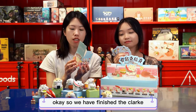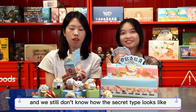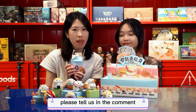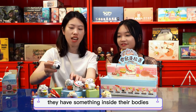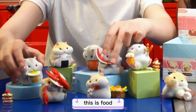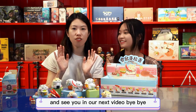We have finished the Clark the Hamster series unboxing. We didn't get any secret type and we still don't know how the secret type looks like — that's a pity. But if any of you knows, please tell us in the comments. Also, I forgot one thing: they can shake shake! They have something inside their bodies and each of them can shake shake. So much for today, thank you for watching, and see you in our next video. Bye-bye!